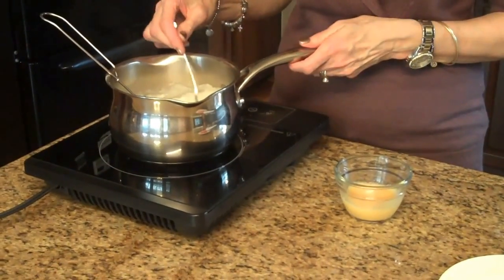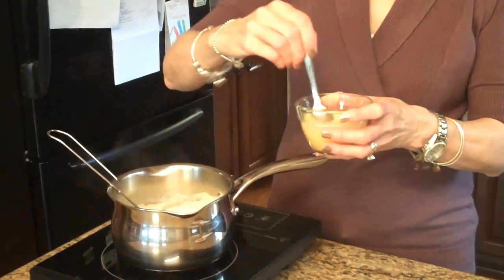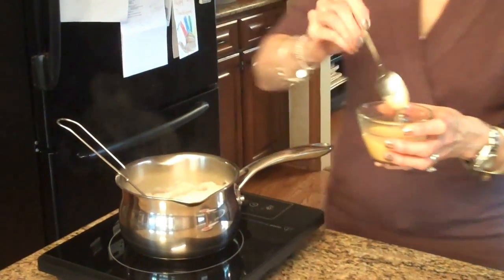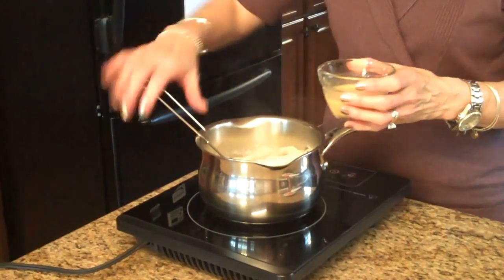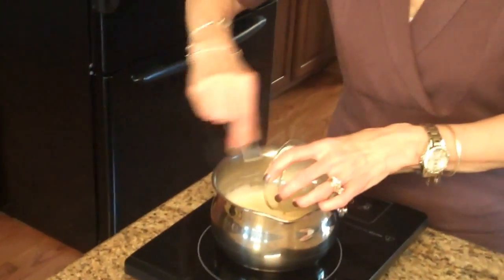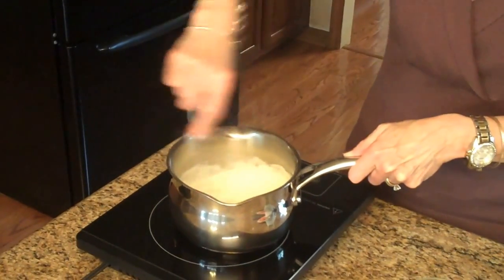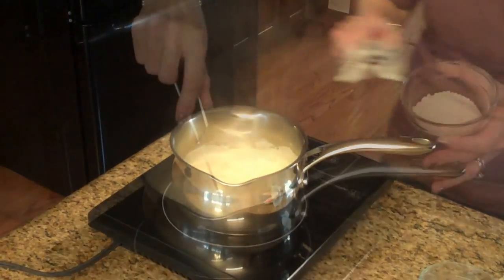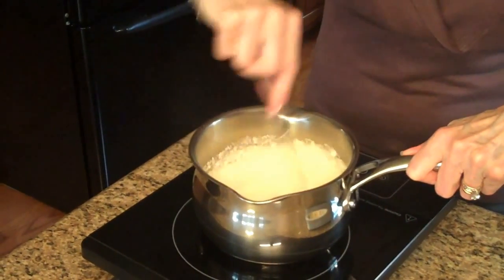I have my beaten egg here. I'm going to take a little bit of my white sauce and quickly stir it into my egg to temper the egg so it doesn't cook, bringing it up to the same temperature as the béchamel sauce. Now I'm going to quickly stir and pour in my egg and let this cook for a couple of minutes. I've turned the heat off and now I'm going to pour the rest of my parmesan cheese into the béchamel sauce and whisk it together.